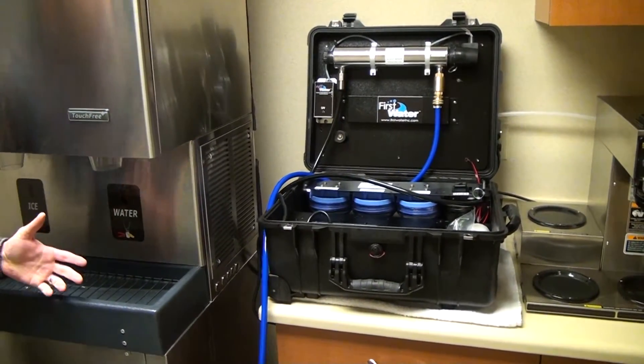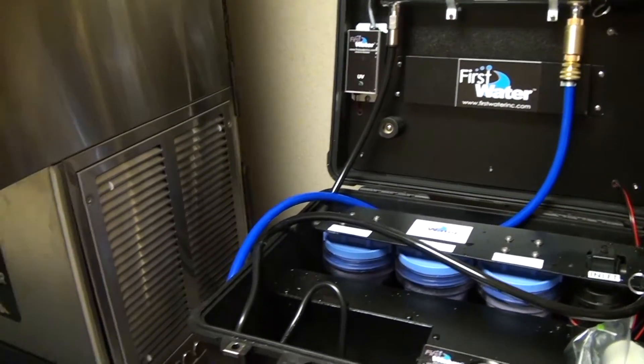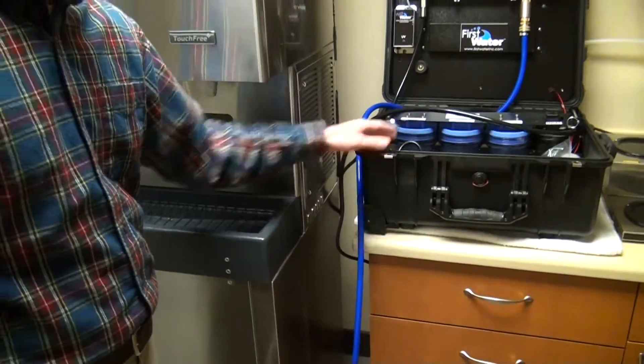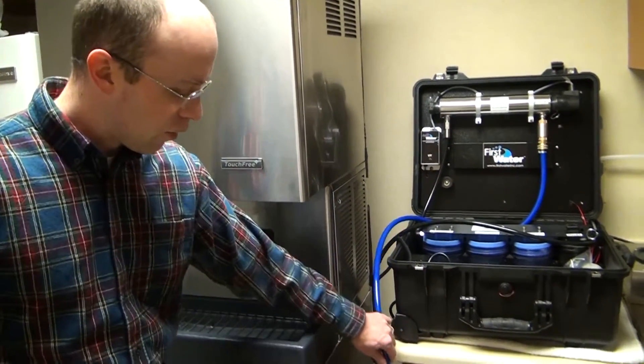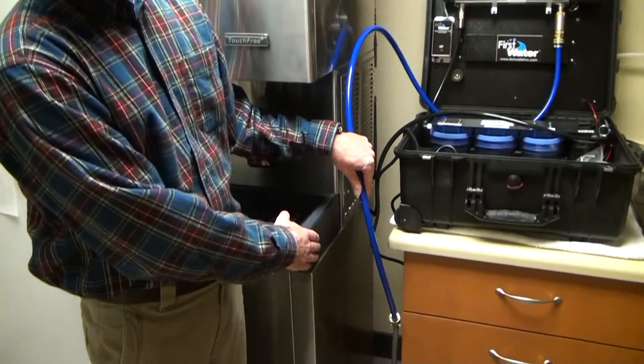Here we're showing an alternative setup of the first water purifier into this pantry. The inlet of the water purifier is connected directly to the supply line of this room through a garden hose fitting. The outlet of the water purifier is feeding the inlet of the ice machine.